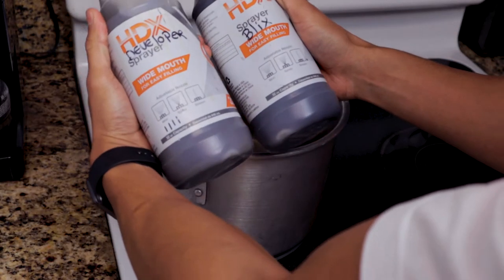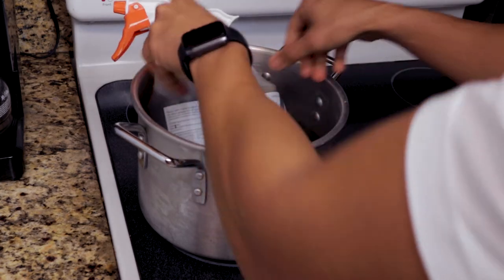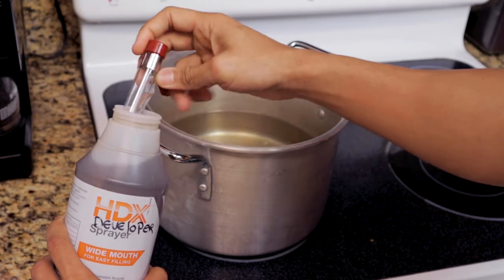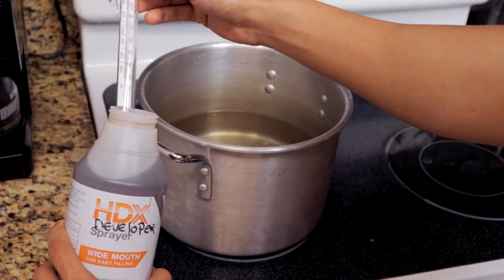We are going to start by warming up the developer and the Blix. The fixer can be at room temperature. Just make sure you follow the recommended temperatures based on the chemicals you're using. In my case for CineSteel, the recommended temperature for the developer is 102°F and for the Blix, 105°F.